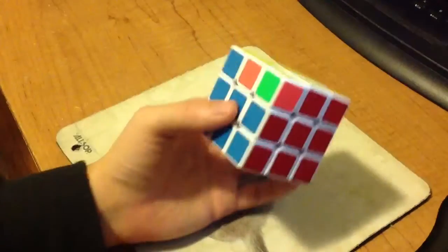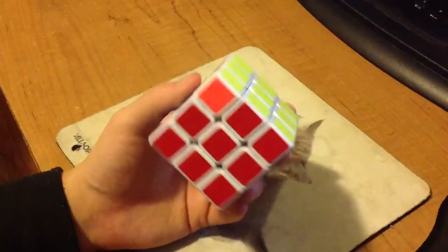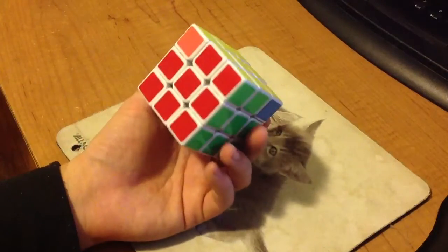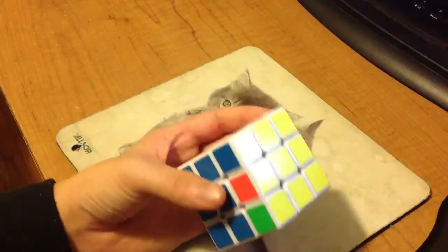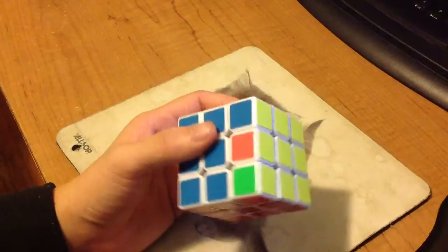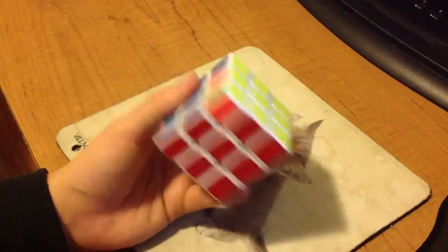I mostly use it one-handed, but I've started using it two-handed more often than my old V-perm, so I guess I'm switching to this for both one hand and two hand. And it's a lot easier to do on big cubes.